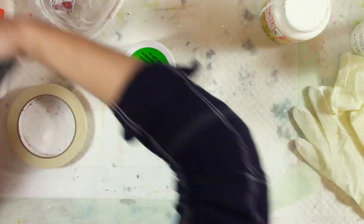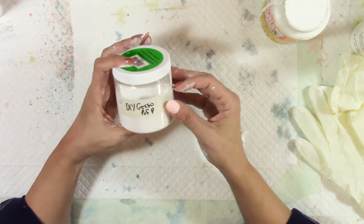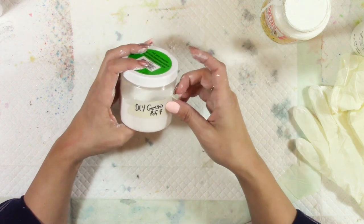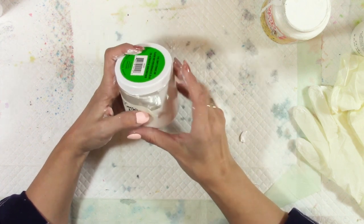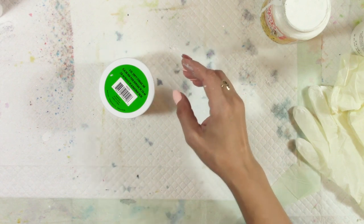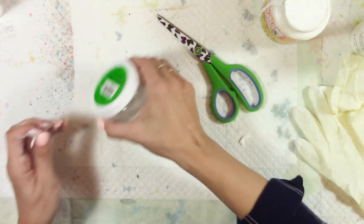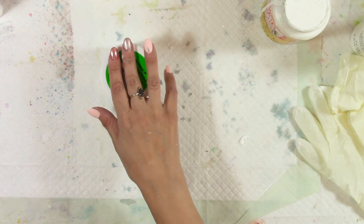This was only a five-pound bag and I used a 50% off coupon at Michael's. I'm going to go now and I'll let you know how this gesso turns out. I'll be back to do one with clear gesso and one with latex paint, then I'll compare them all. Make sure you stay tuned for that, and let me know what you think in the comments below. Bye for now!